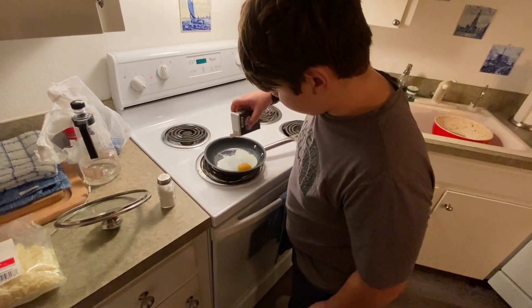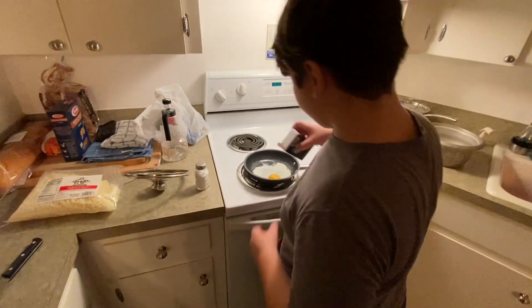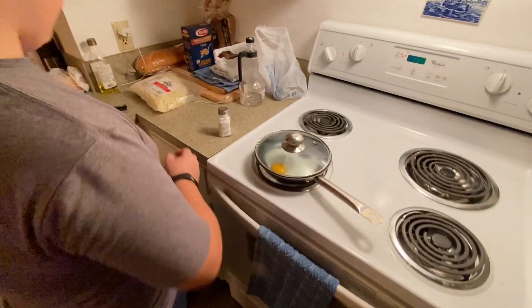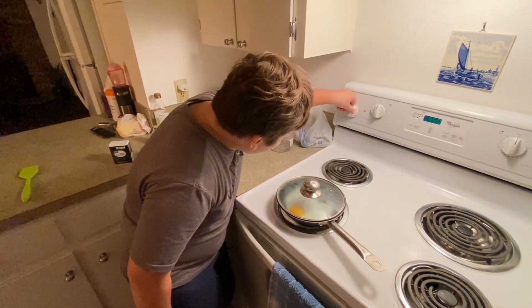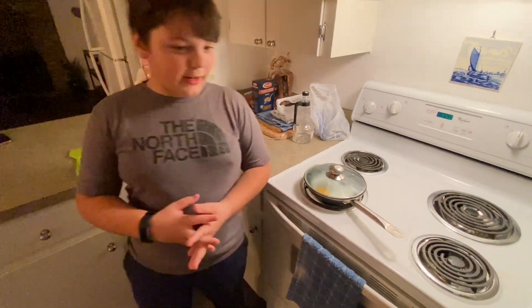Then put the egg in and wait about three to five minutes. If you put it on high, you want to try to put it on low. You can keep checking on it, and while you're waiting you can watch a movie.